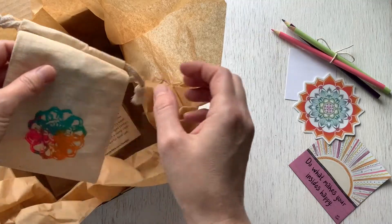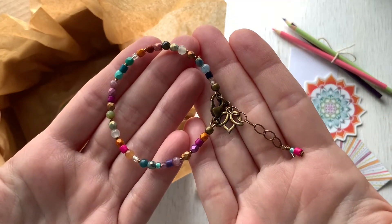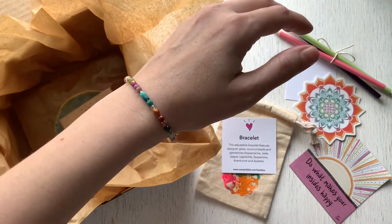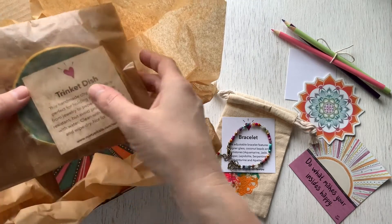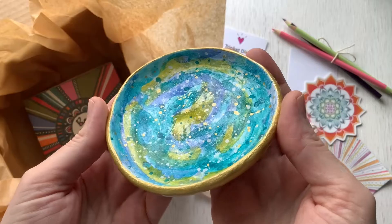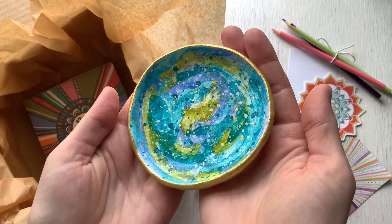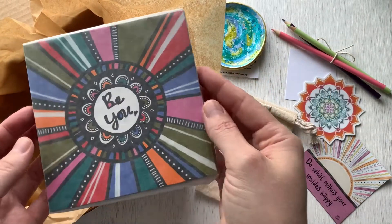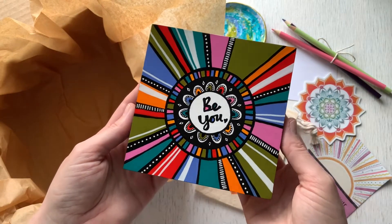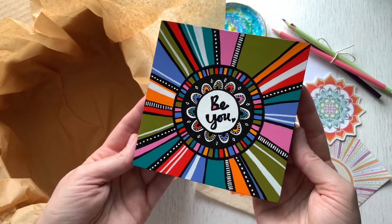Another first-time product in HeartJoy Box is a handmade beaded bracelet. It's fully adjustable and features genuine gemstones, designer glass, and coconut beads. And another first-time product: a handmade and hand-painted clay trinket dish. These are the perfect size to hold small items like the bracelet in this box or paper clips on your desk. And the final item for this quarter's mini box is an acrylic painting — five by five on birchwood panels. A great size for setting on a shelf or desk, and can also be hung on a wall.